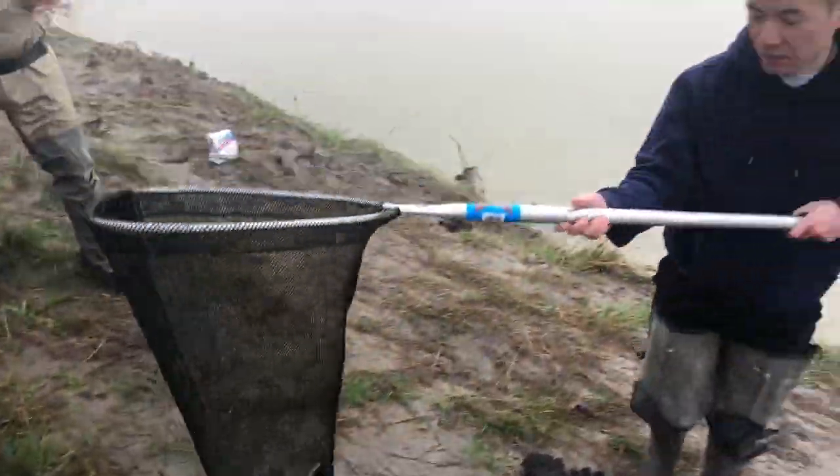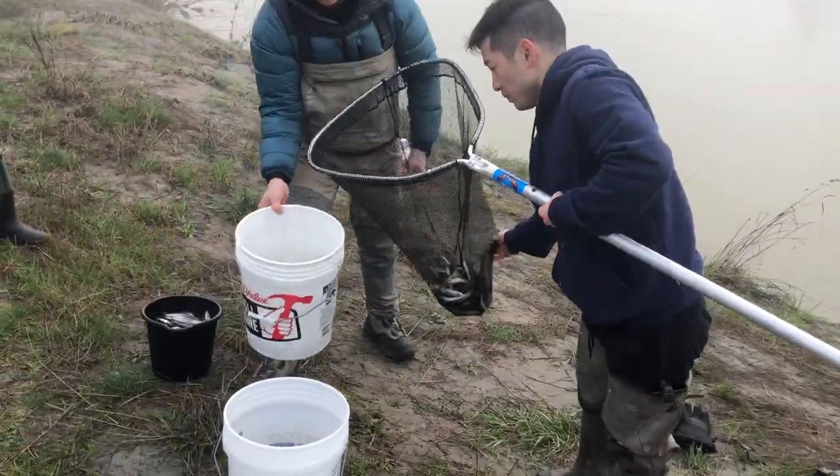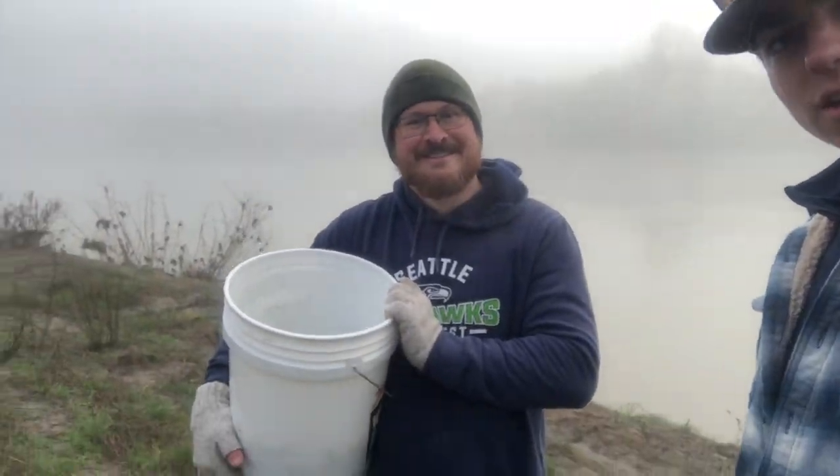Shingo just went down to finish us off. We're calculating to make sure we got the 40 pounds between us. What's up guys, I'm out here with Washington Fish Quest. Whoo, just got done smelting!